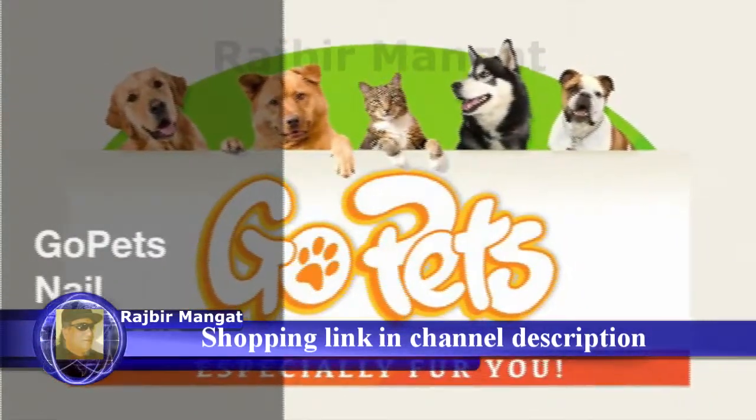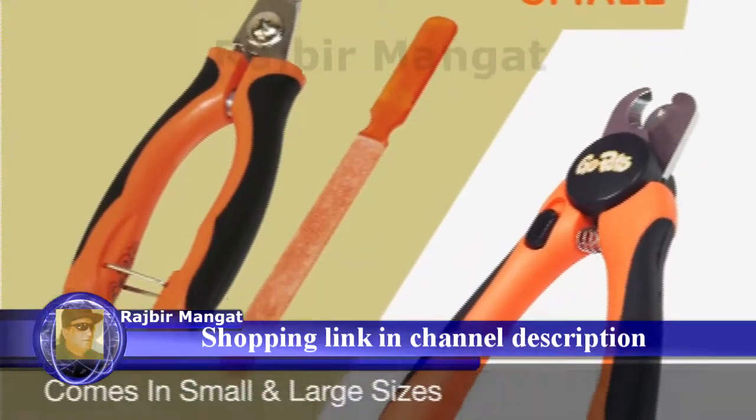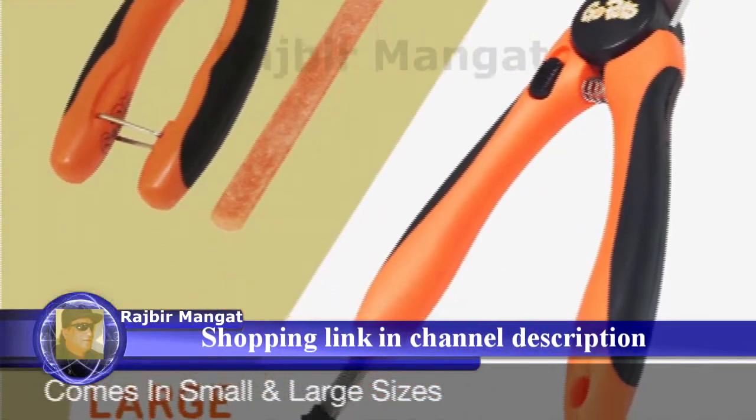The GoPets Nail Clippers. Our pet nail clippers come in two sizes. Both include a free nail file.